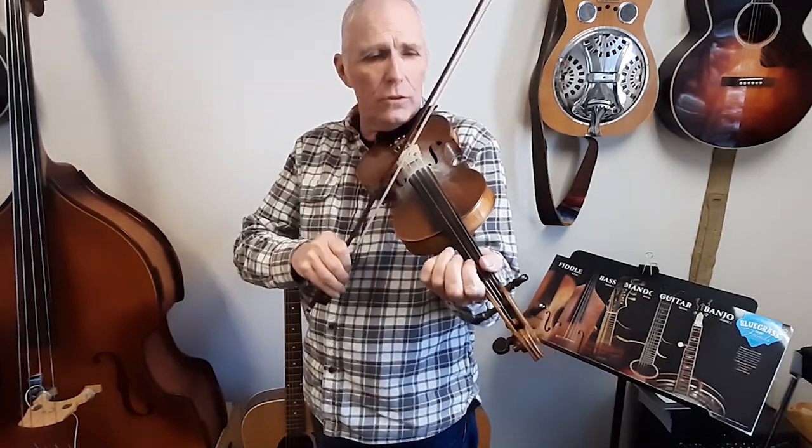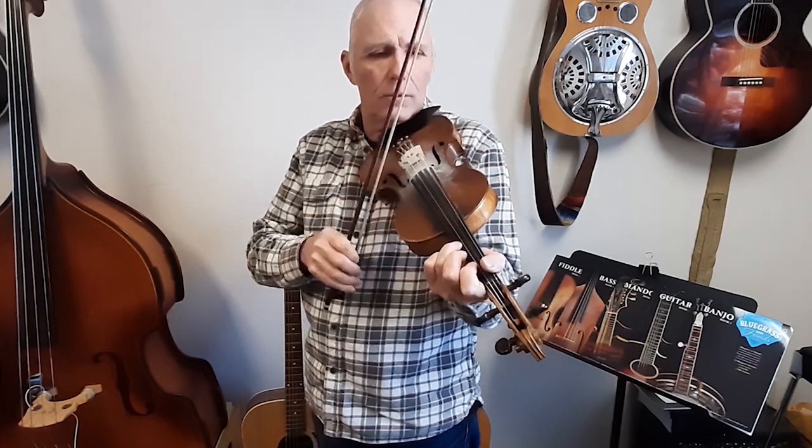What I'm hearing in there is a whole bunch of that pentatonic scale that goes like this. D, E, F, A, B, D — using the scale numbers: 1, 2, 3, 5, 6, 1, 1, 2, 3, 5.